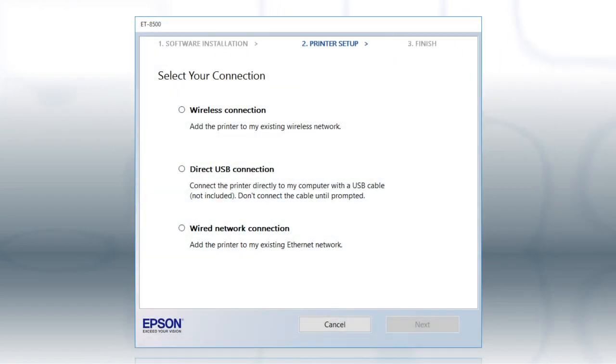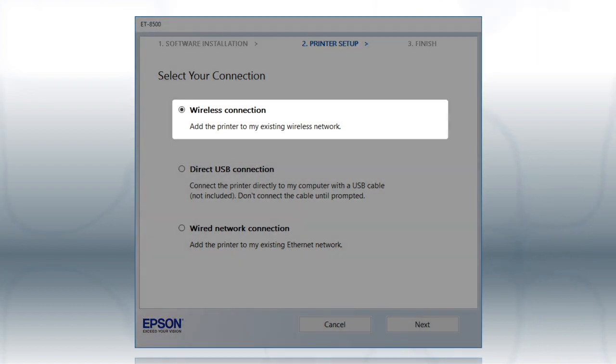Otherwise, at this screen, select Wireless Connection and click Next.